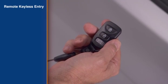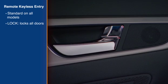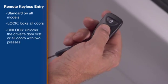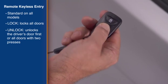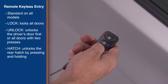A remote keyless entry with security alarm is standard. Press the lock button once to lock the doors, press it twice for a confirmation signal. Press the unlock button once to unlock the driver's door, press it twice to unlock all doors. Press and hold the hatch button to unlock the rear hatch.